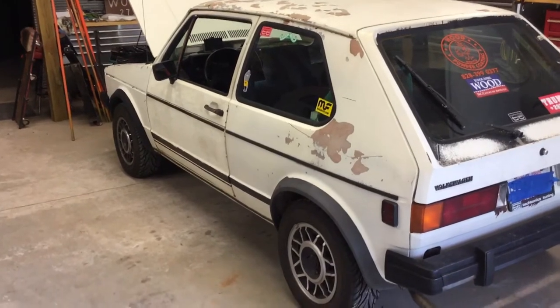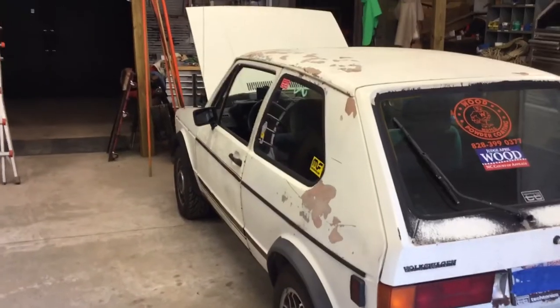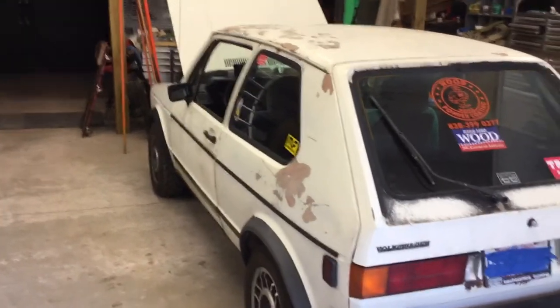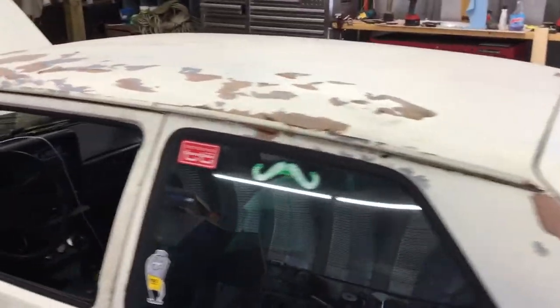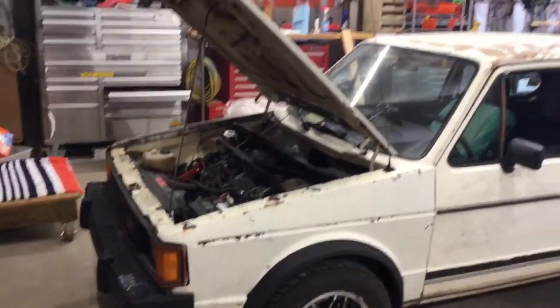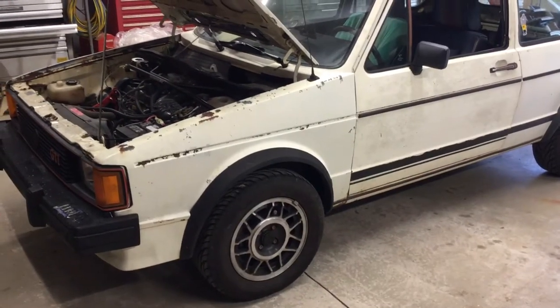Let me explain right here — see all this bondo on the top? It starts from right about the top of the driver's head all the way down this left side. That's where the tree fell on it. A little closer — you can see the bondo is cracked right there on the top. That's what pretty much allowed me to get it.